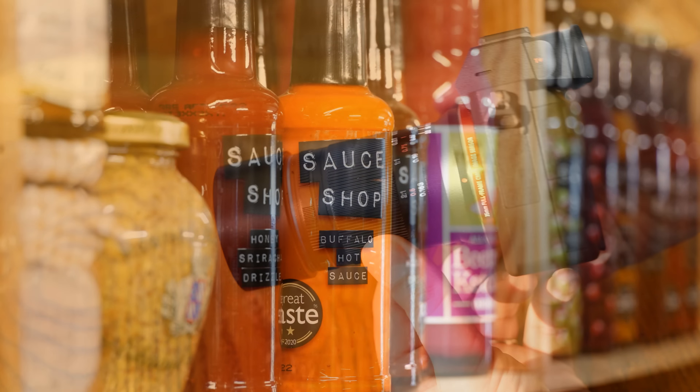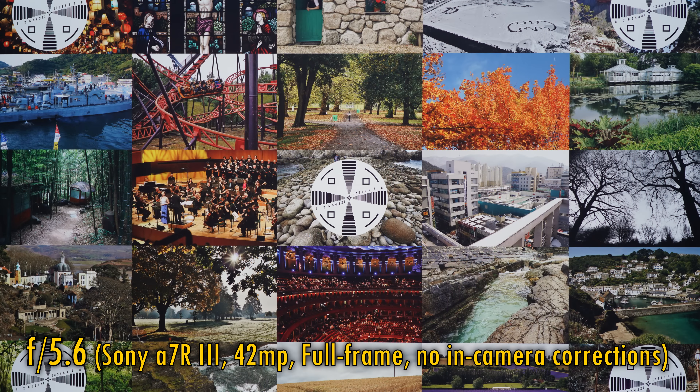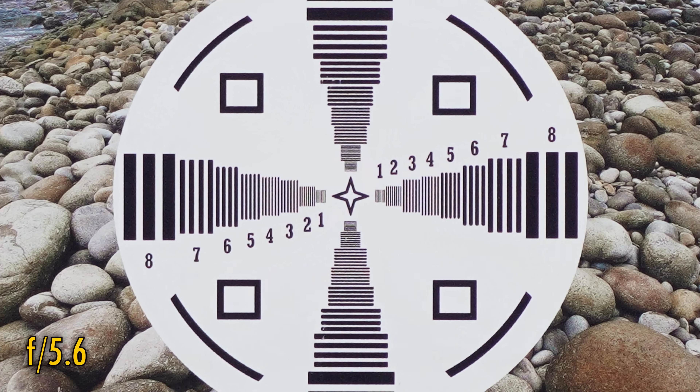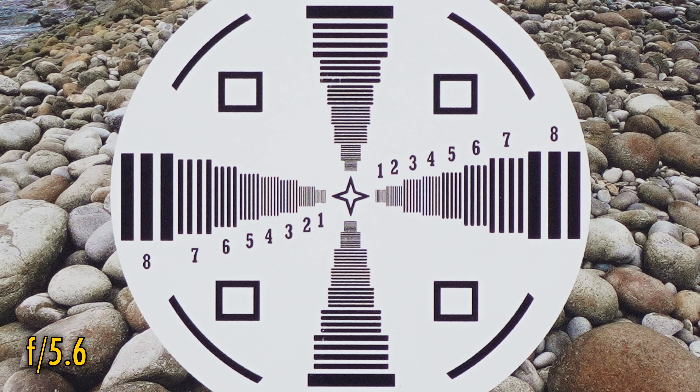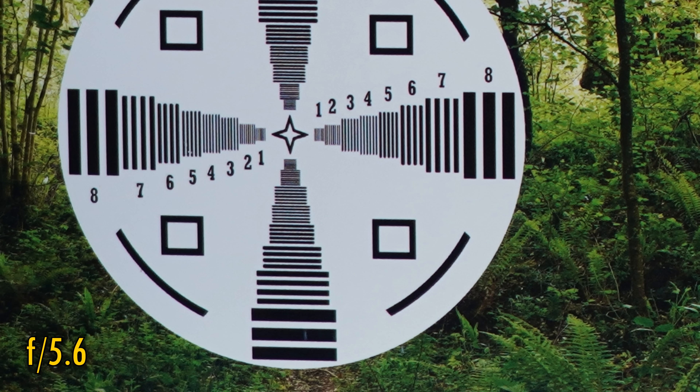Let's take a look at image quality. We'll start by testing it on a full frame camera, my Sony a7R III, with its 42 megapixel sensor. There are no in-camera corrections. Straight from f5.6, image quality in the middle of the picture is excellent — great sharpness, punchy contrast. The corner image quality is a little softer, but still nice and sharp, with good contrast.